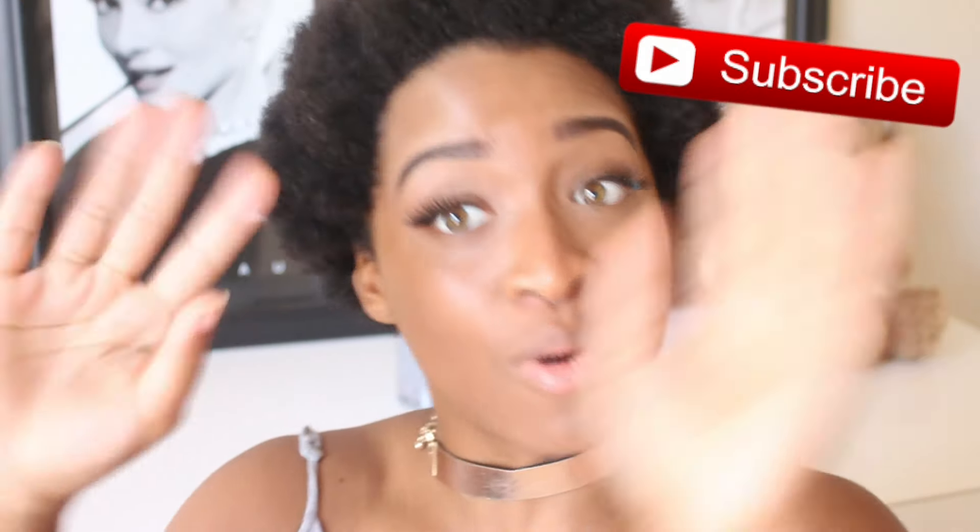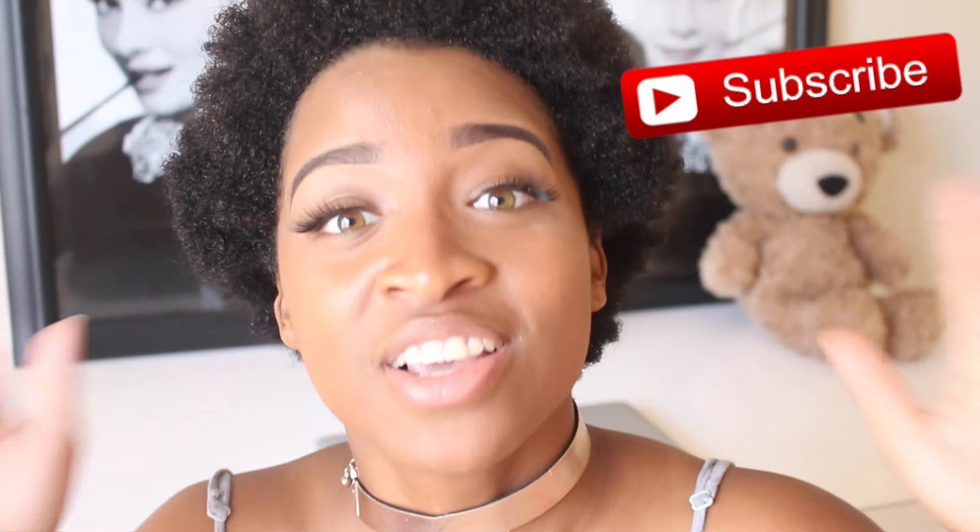Hello everyone, thank you for tuning into my channel. Today I have a super cool unboxing for you guys, but before we get into that, definitely click the subscribe button down below — or maybe I'll leave it somewhere on the screen — so you can stay up to date with me, my best buddy Bear, and all the videos we push. Okay, now let's get started.